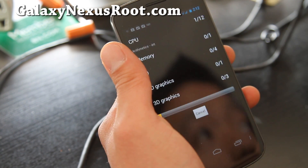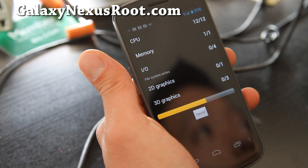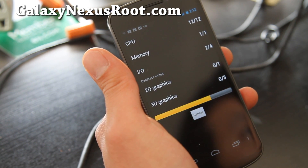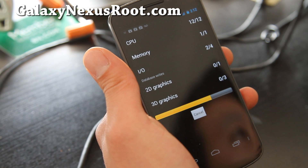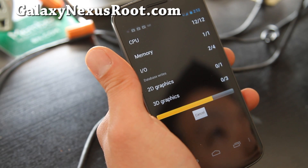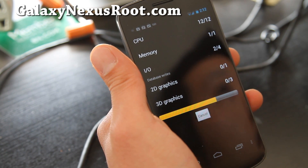It also supports full Arabic and Hebrew languages, which is a feature of ICS, in case you need that. It's a very stripped-down ROM that's fast — you should get a lot better battery life and faster speeds.